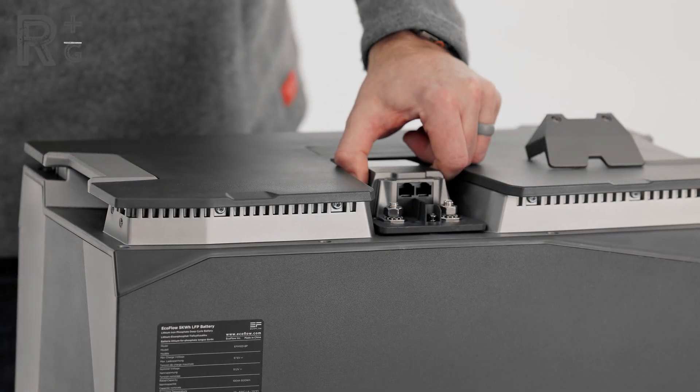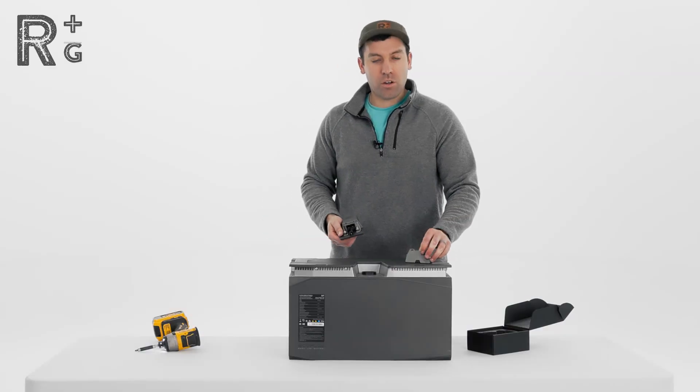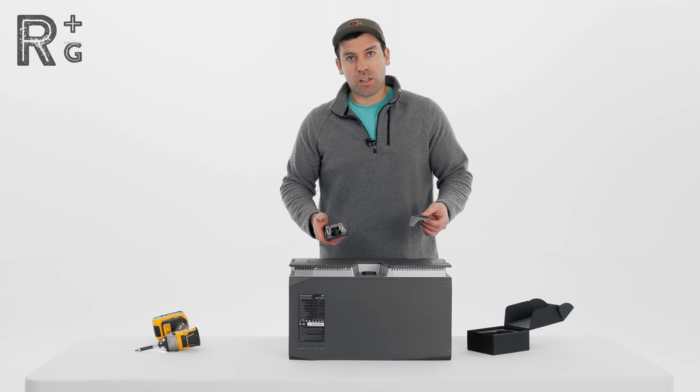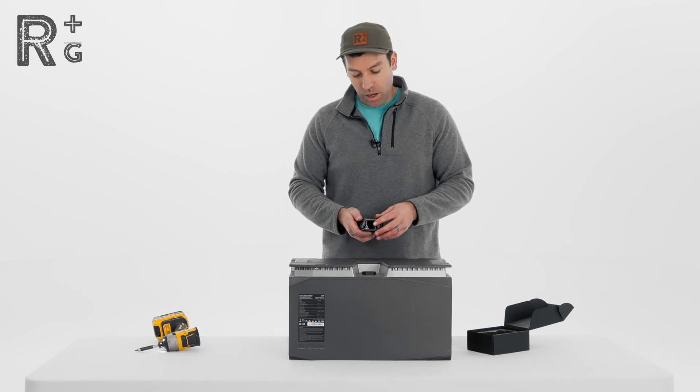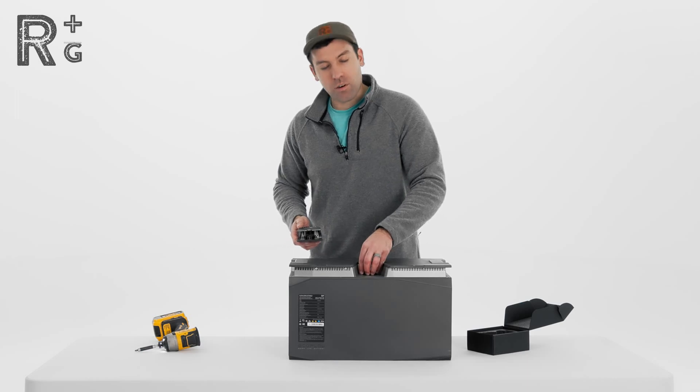To remove it, just undo that screw and you can pop the polarity adapter back off. Maybe later you decide to upgrade to an Independence Power Kit or another power kit where you want the batteries connected — you're able to plug that power kit directly into that proprietary connector.